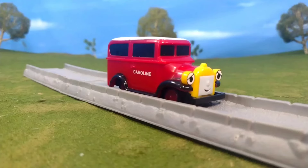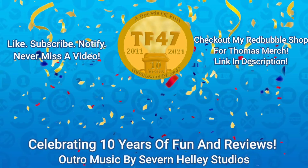All in all, about Caroline — I love this model. I do highly recommend it if you're able to purchase one second hand at a good price; I would definitely recommend picking it up. Anyway, that's my thoughts. Let me know what you think in the comments below, and I'll see you all again very soon. Bye for now!